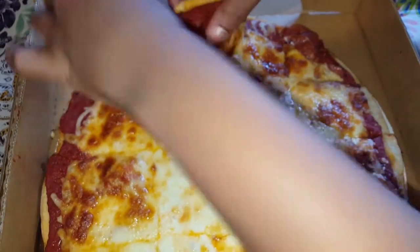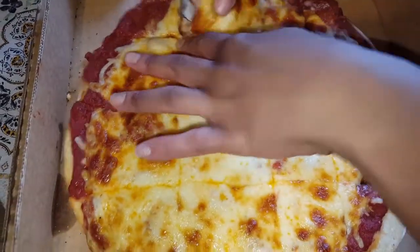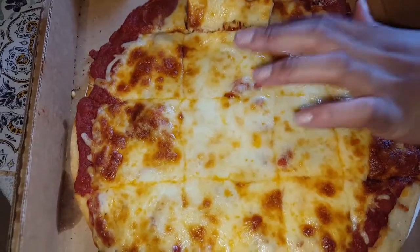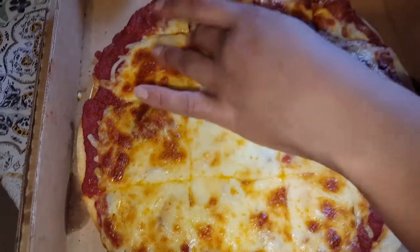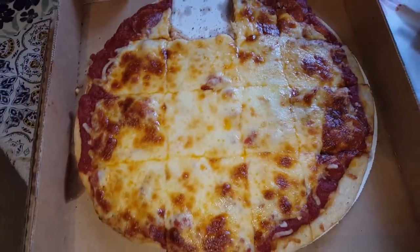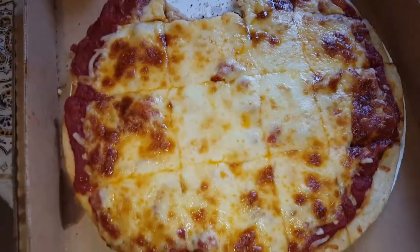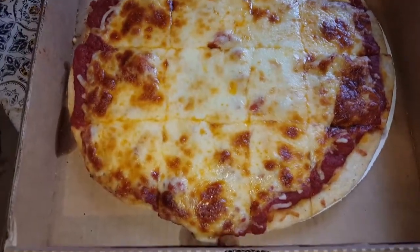It's still hot too — heating this up y'all — but you gotta be careful when they cook the meat inside the cheese because that heat will get you and you won't know it's that hot. I tried to do a cheese pull. Now just to let y'all know, the other pizza is gonna be a deep dish.